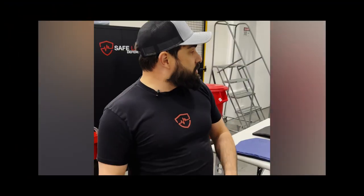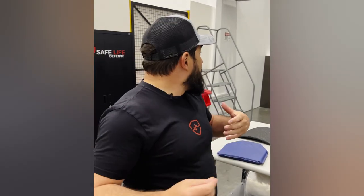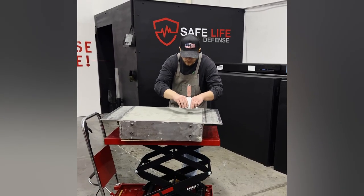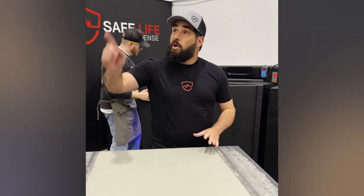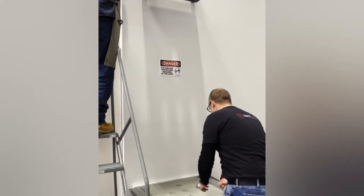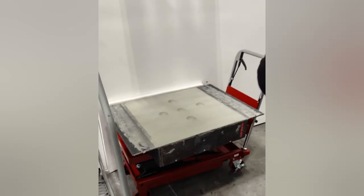First thing we need to do is take care of our clay conditioning block, make sure we do a ball drop to verify that we have accurate measurements, then we're going to shoot at these things. This clay is Roma Plastilina number two — it is what's specified by the NIJ. We have conditioning chambers to keep these perfectly conditioned at all times. We'll verify it with this drop. This is really the key to measuring blunt force.